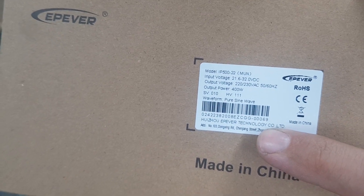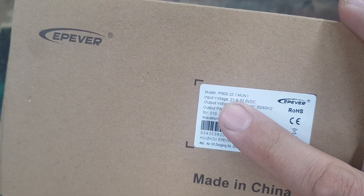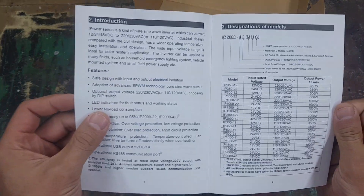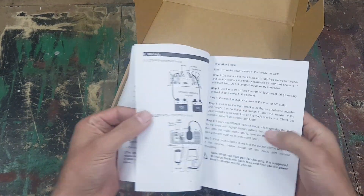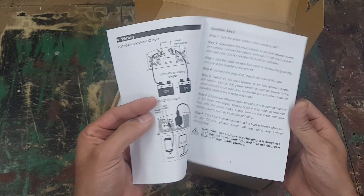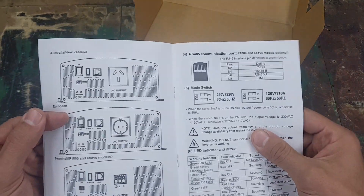It's actually a 500 watt inverter but the box says 400 watts — let's quickly see, it's the IP 500. In the box you get a little booklet that shows you everything about all the different sizes of inverters you can get from EP Ever, and everything you need to know about how to install the batteries, connect stuff, turn it on and off, and whatever else you need.